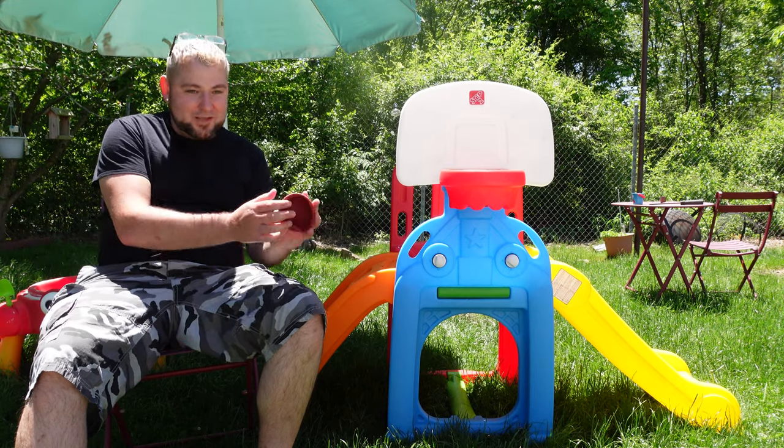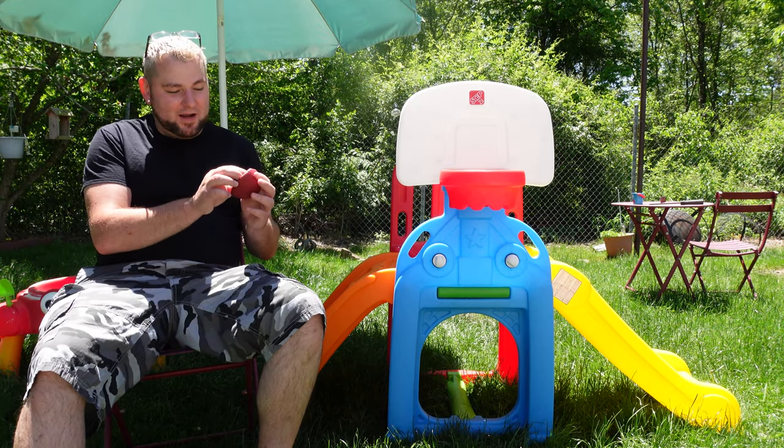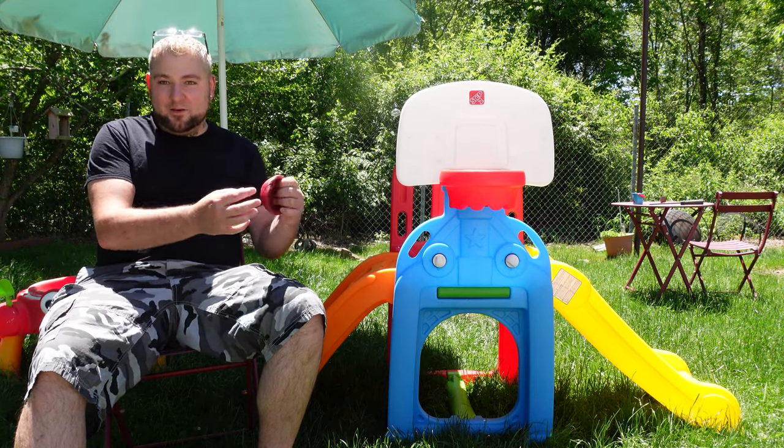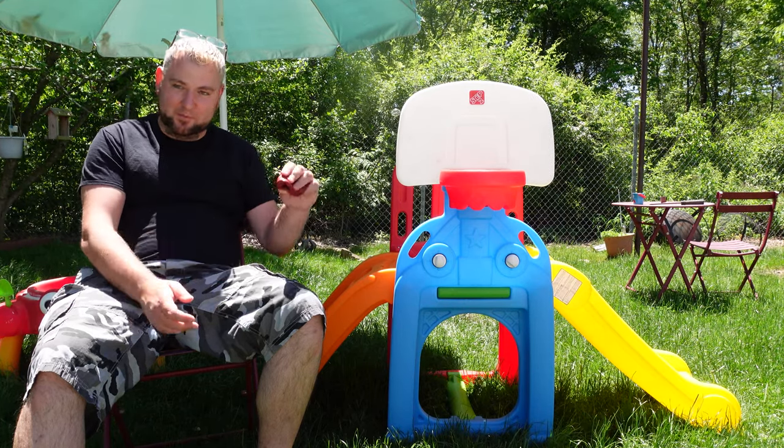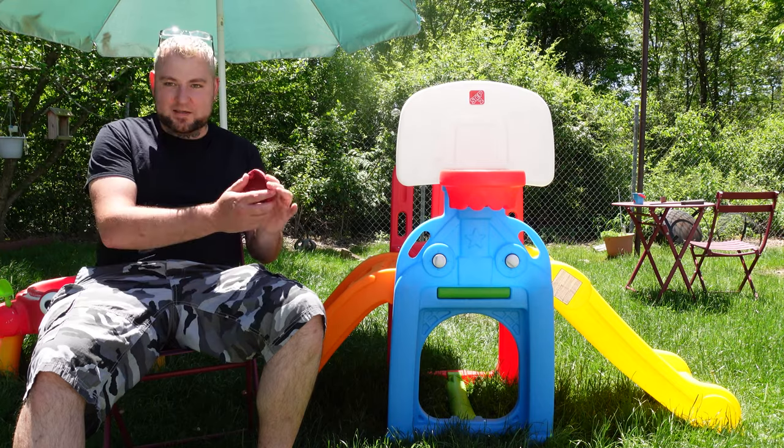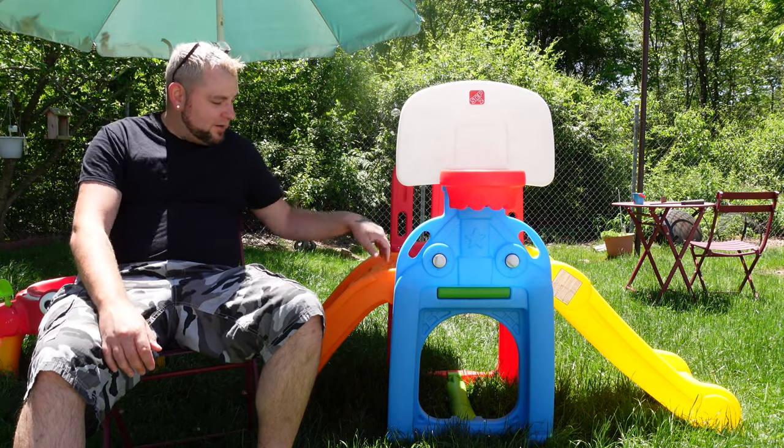I wish the ball was inflated upon arrival because I don't have the type of pump needed to fill it up, so I'm going to have to go out and buy one. That's really the only downfall — it's not inflated on arrival.